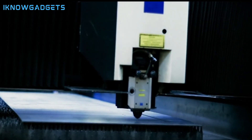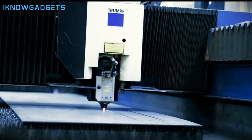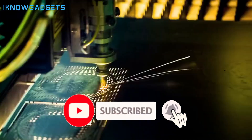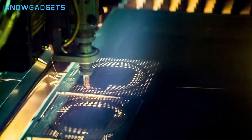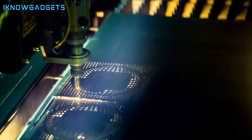There you have it — the top 5 laser cutters and engravers of 2024, each offering a unique blend of power, precision, and versatility. Explore further by clicking the links in the description below and in the first comment. If you found this guide helpful, give it a thumbs up and don't forget to subscribe for more tech insights. Until next time, I'm your host from iKnowGadgets. Stay tuned for the latest in the world of technology.